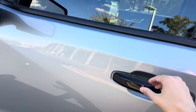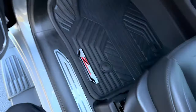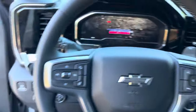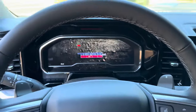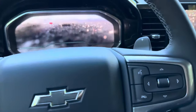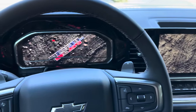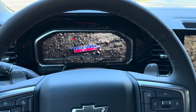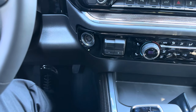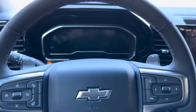Let's go ahead and take a seat up front and look at some interior features. As soon as you jump in, you can see the Trail Boss graphic come up on the screen with cinematic footage, so you know you're driving the Trail Boss. To get it started, you just put your foot on the brake, hit the start button, and she comes to life.